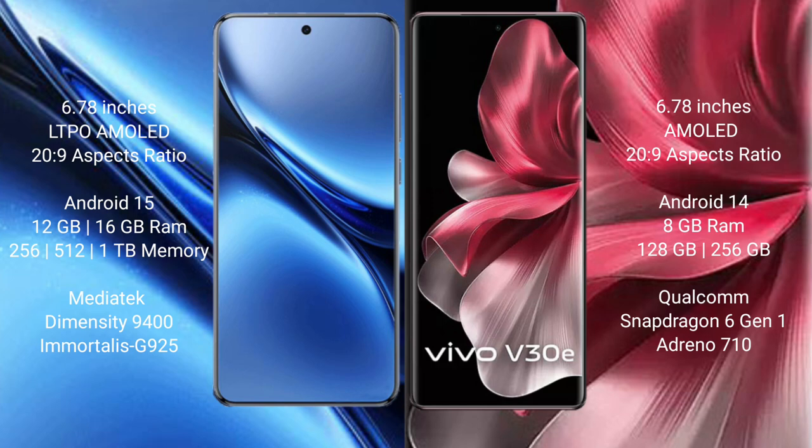Vivo X200 Pro comes with 12GB or 16GB RAM and 256GB, 512GB, or 1TB internal storage, powered by the MediaTek Dimensity 9400 processor with GPU 925.